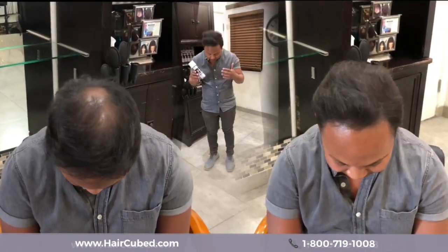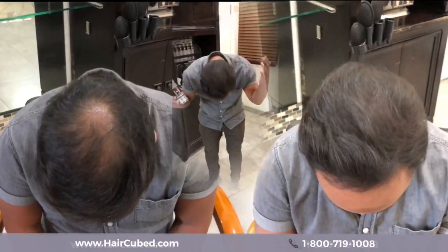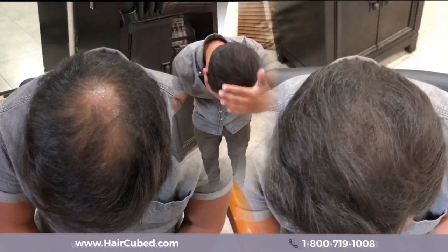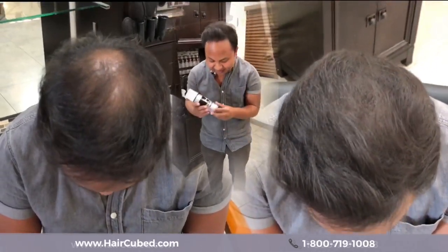Check it out. It's like magic. Look at my hair. This is the ending product and it looks so full. It's amazing. It's like being back in high school all over again. Bye bye bye.